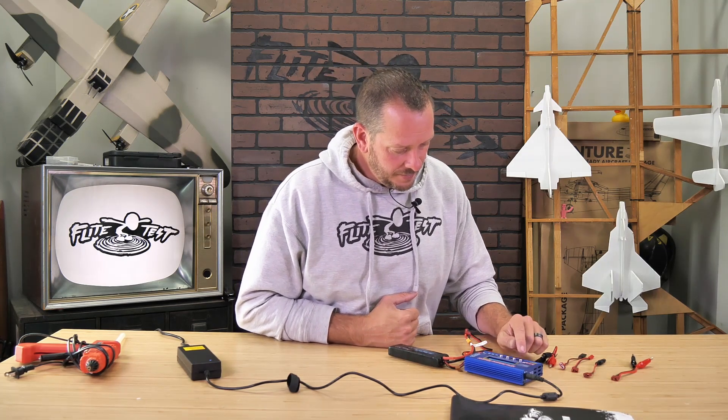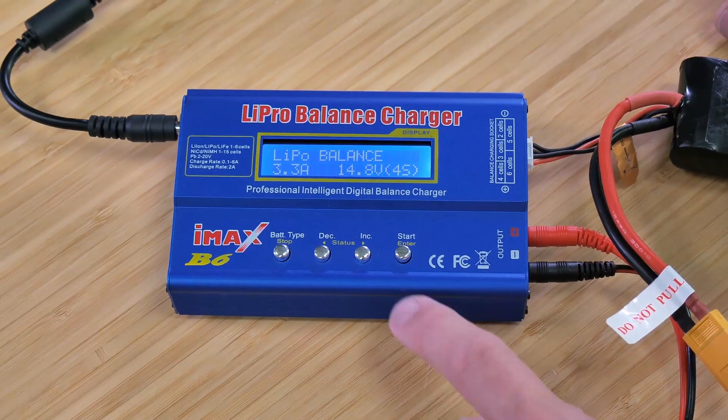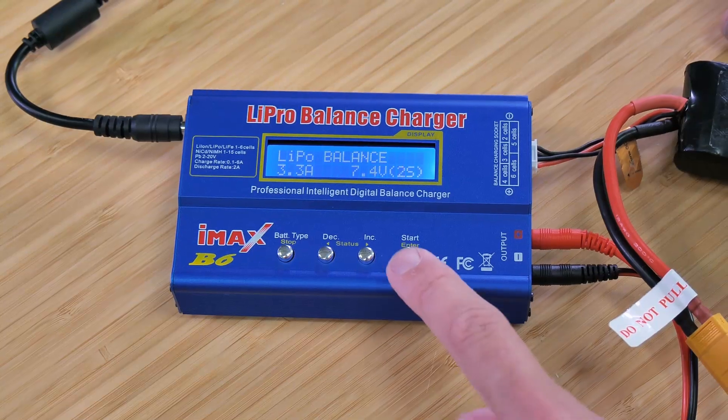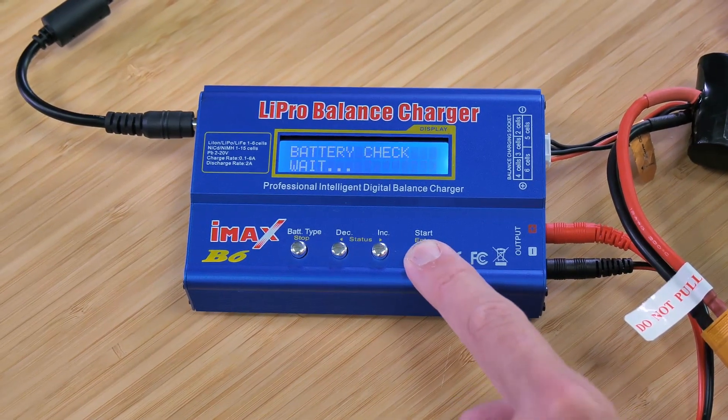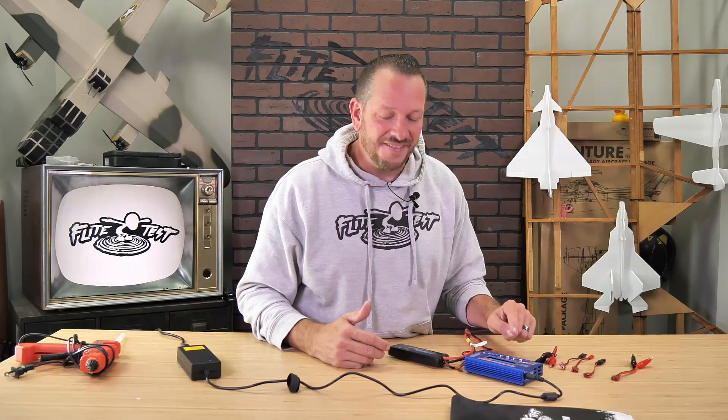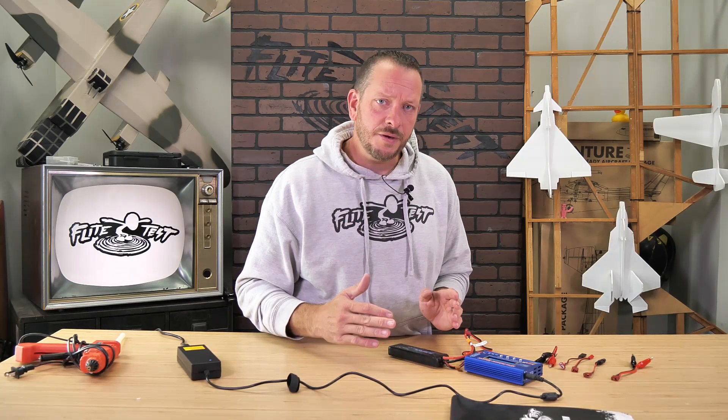Let's go down — hit start again, go back in, go to our cell count and go down to two cell. One long press — over voltage. At this point it's saying: you're telling me this should only go up to 8.4 volts, but I'm already reading 12 volts. This is a problem, I'm not going to work for you. Hit stop and you're back at the front screen.